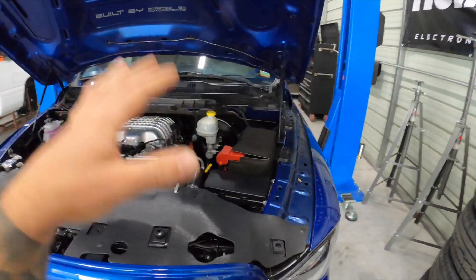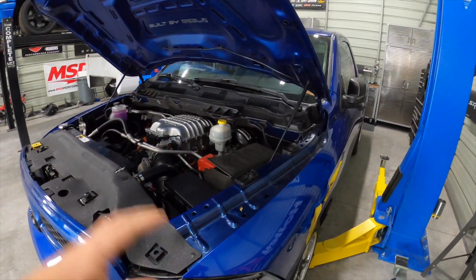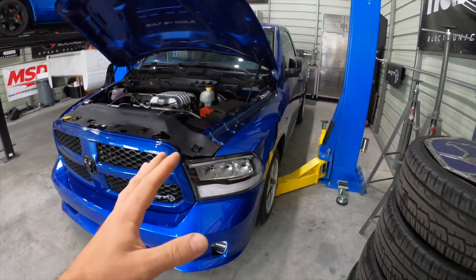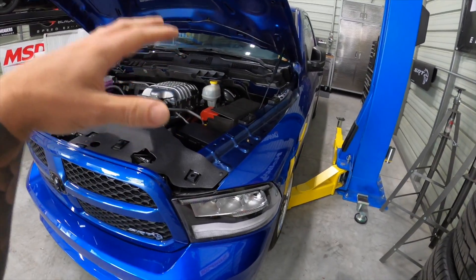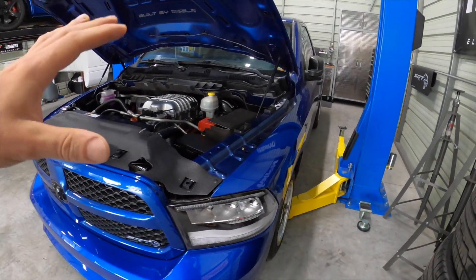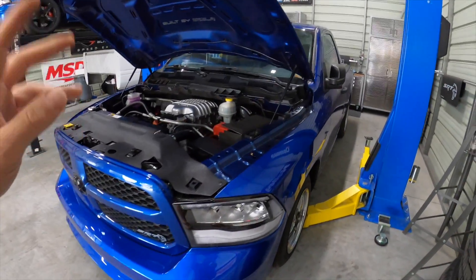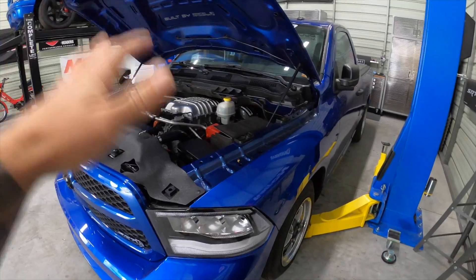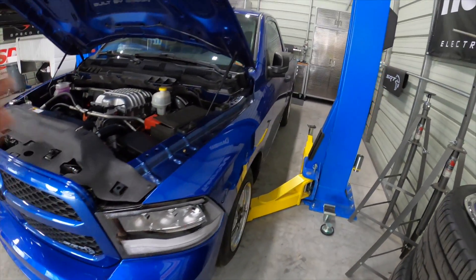On the last video I mentioned we needed to load a tune for the bigger injectors and fuel pumps. Right now I have 93 octane with a mix of 104 octane from the last track session. The plan is to get the truck dialed in on that fuel first, then switch over to E85 - I'll have two tunes, one for 93 and one for E85, so if you ever run out you can load up the 93 tune.